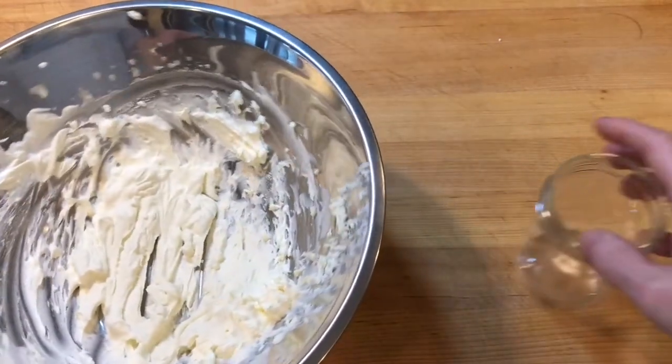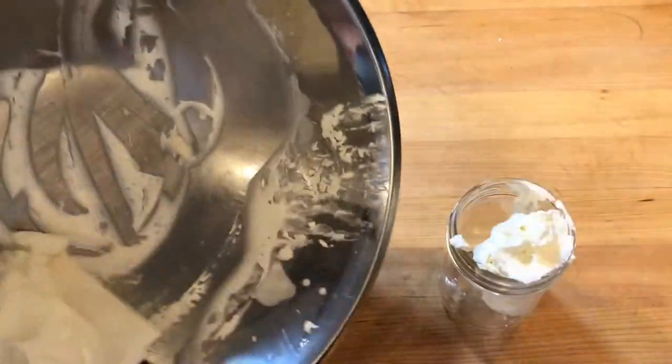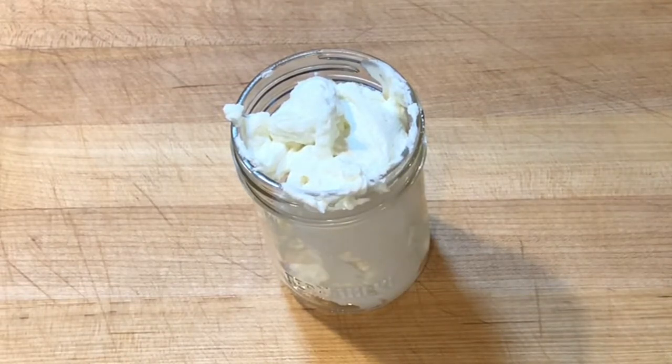I transferred the frosting to a mason jar. Stored with a lid in the refrigerator, the frosting will stiffen up a little bit and stay fresh for a few days.